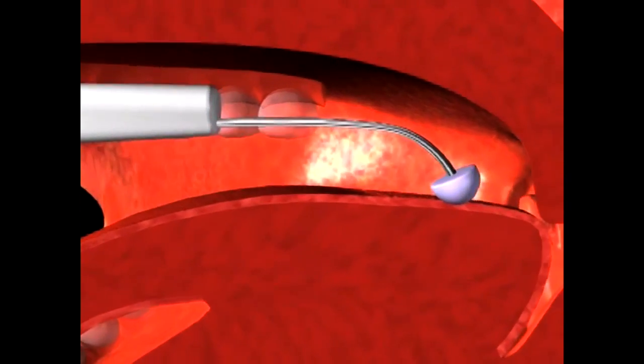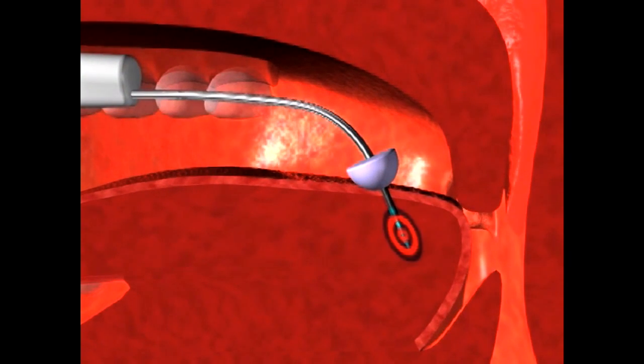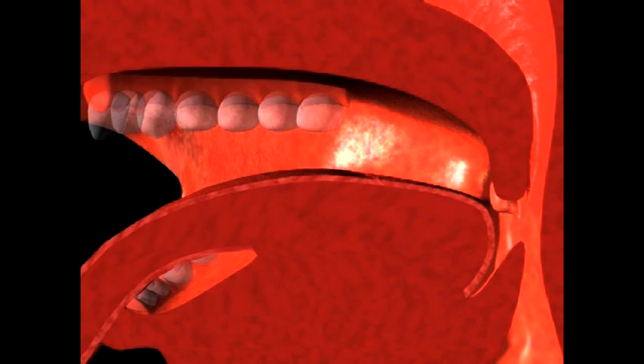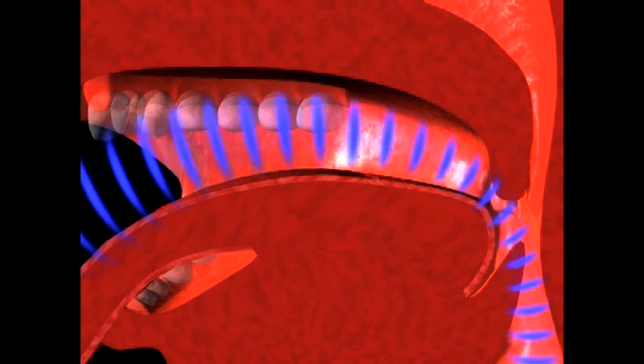Once engaged, TCRF energy is transferred in a precise elliptical pattern. Energy transfer stops automatically once the predetermined energy amount has been delivered. The resorption of this lesion into the body creates the desired volumetric reduction of tissue.